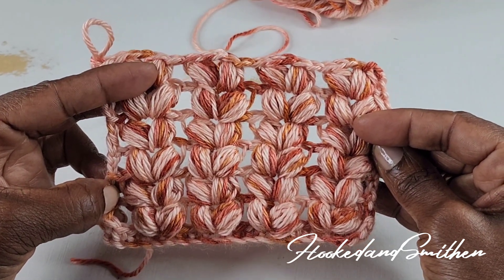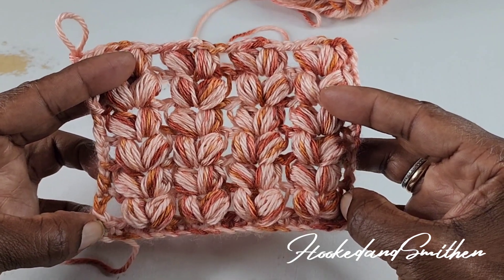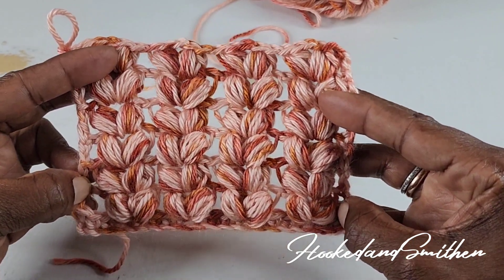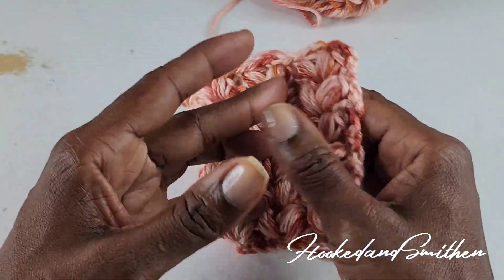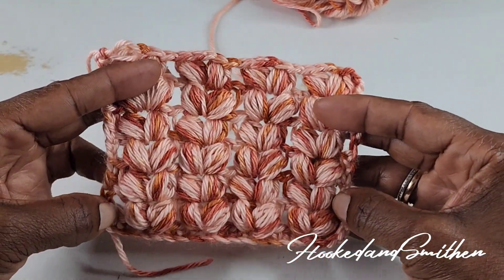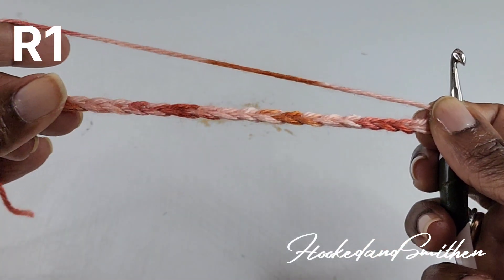Hi everyone, it's Jillian. Welcome to my channel and another crochet stitch tutorial. For today's tutorial we will be working on the puff V stitch. This is the front of the pattern and this is the back. As you can see, it's completely reversible and it's a one-row repeat pattern. So let's get started.